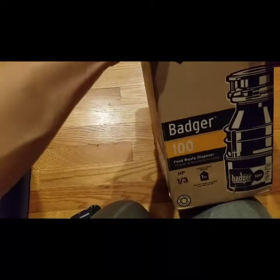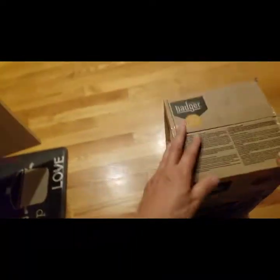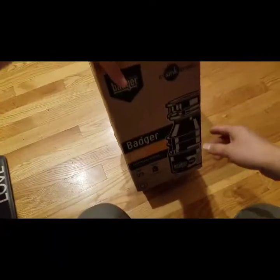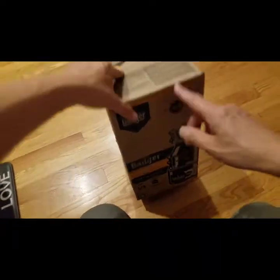Hi, I used my food waste disposer, the old one, for almost over 10 years. It was really good so far but it finally broke. So I want to replace it with this new one.